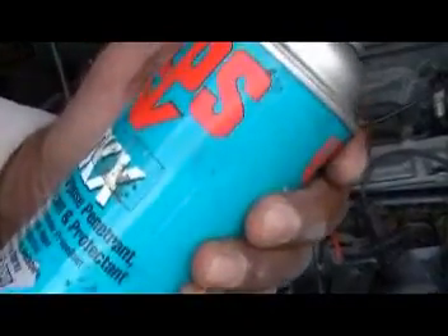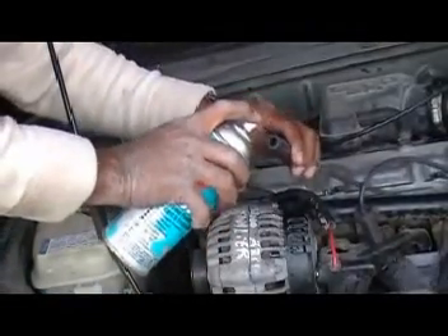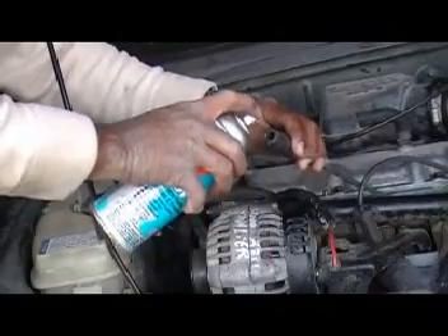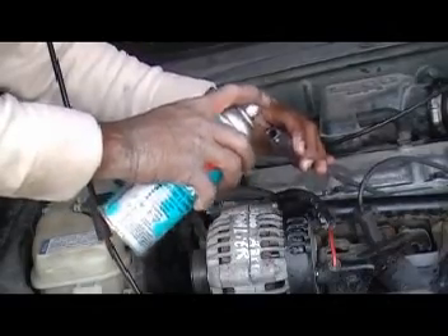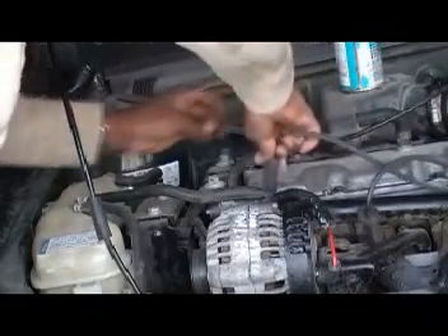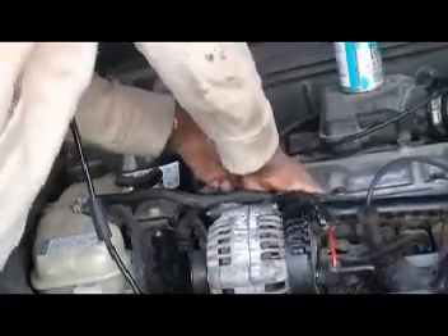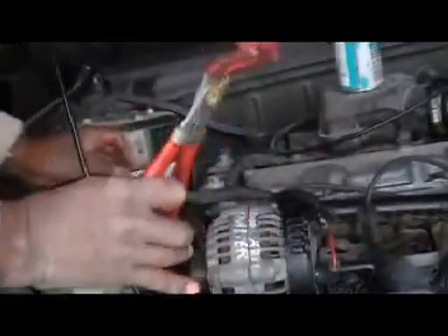Number two: lubricate the spark plug cable before you install it. Here I'm showing WD-40, but in essence you can actually buy a dielectric grease from your parts dealer and lubricate the hole of the cable.